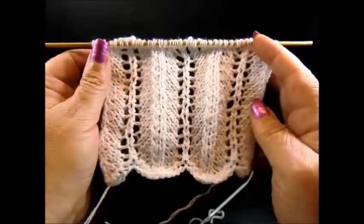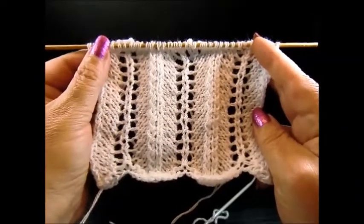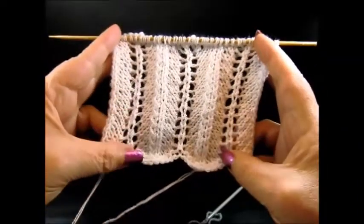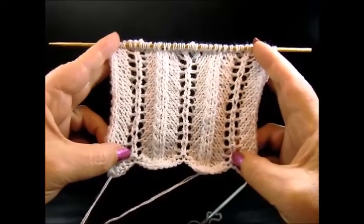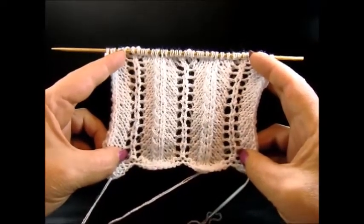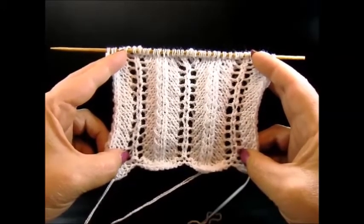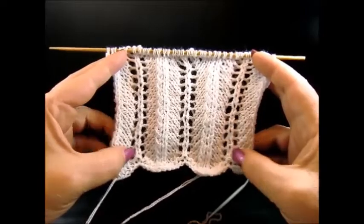Hello and welcome to Nettie Crochet with Johanna. This is a very easy 2-row repeat pattern. You cast on a multiple of 11 plus 2 edge stitches. It's a very easy pattern because we work the pattern in the first row and in the second row we purl all the stitches to the end.